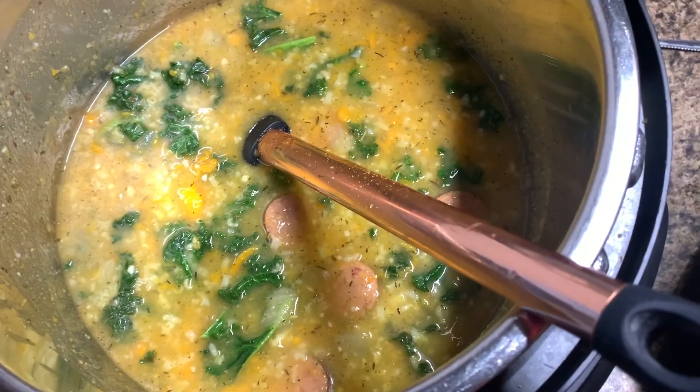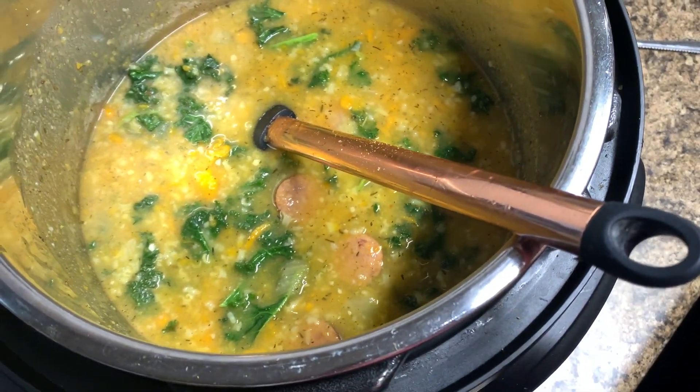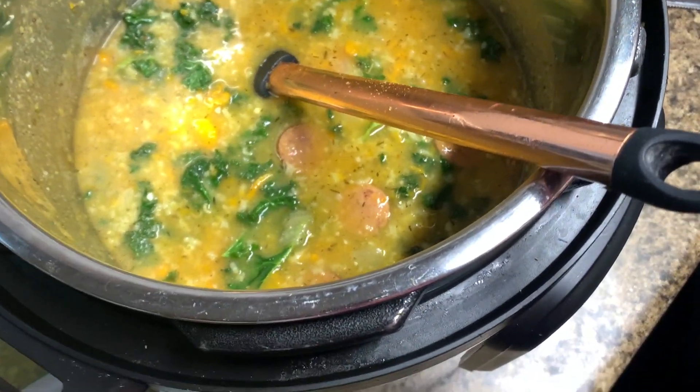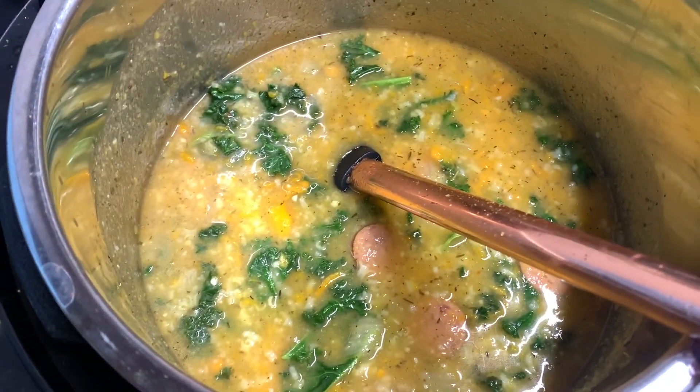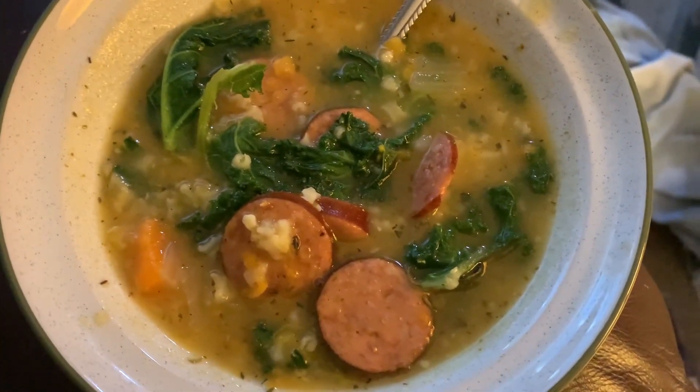Sausage kale vegetable rice soup — sure, it looks good. I didn't cut up the kale small enough, but okay — delicioso. How do you feel about it, babe?